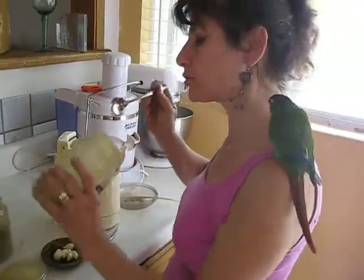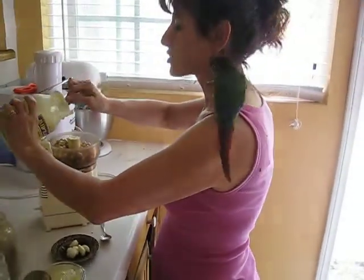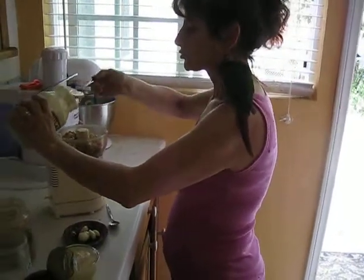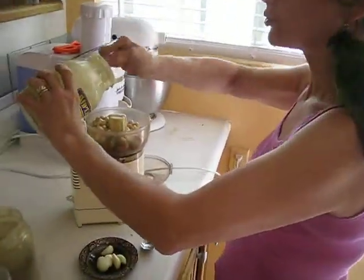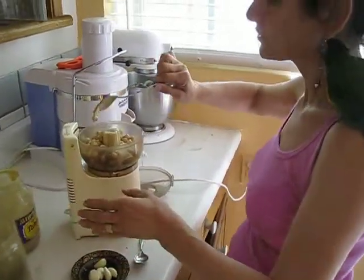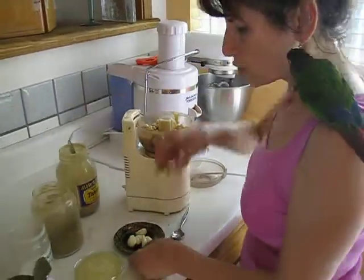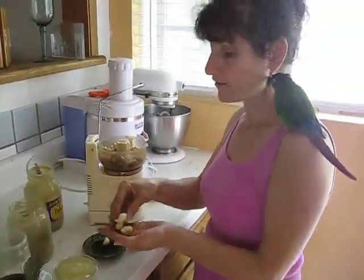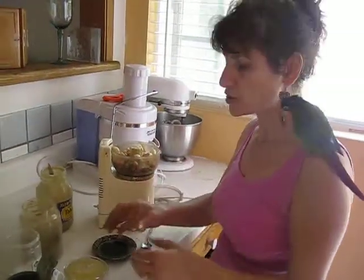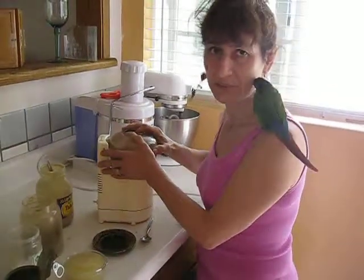For tahini, you can put two to three tablespoons — I don't always measure, but you can. Three is good; you can put a little more, like four, because it's very delicious. Then add about four to five garlic cloves. Again, everything depends on how much you like. Now we have to blend this — the garbanzo beans become thicker as you blend.